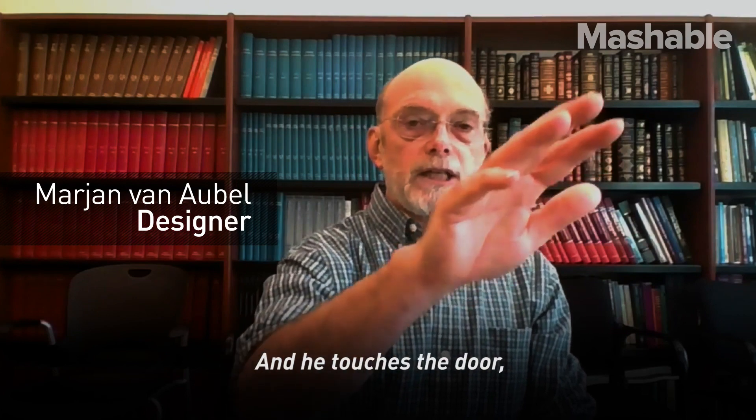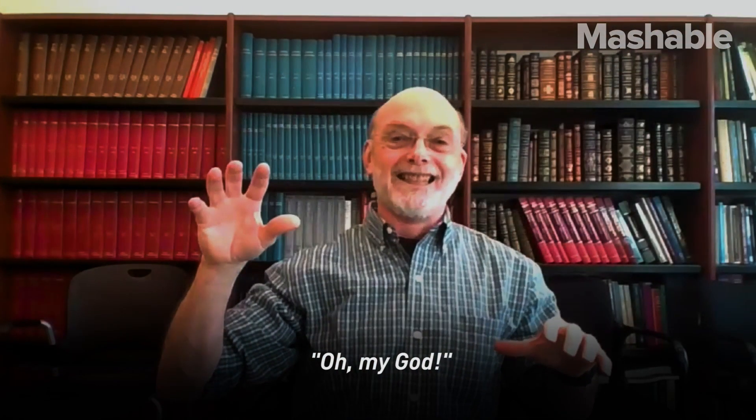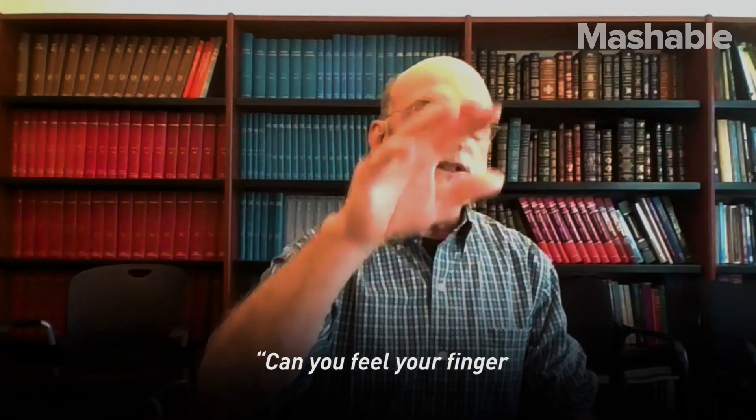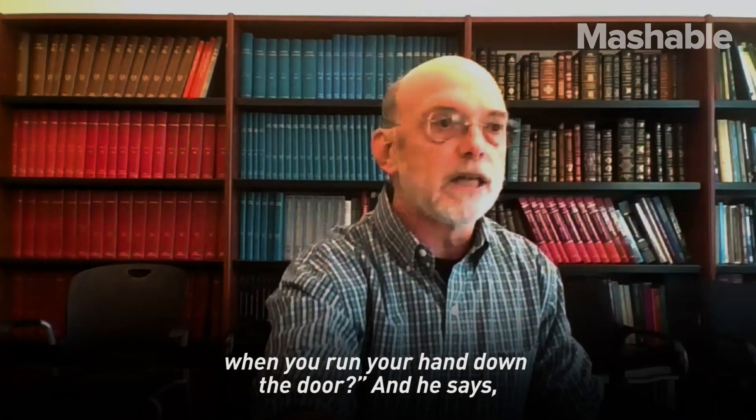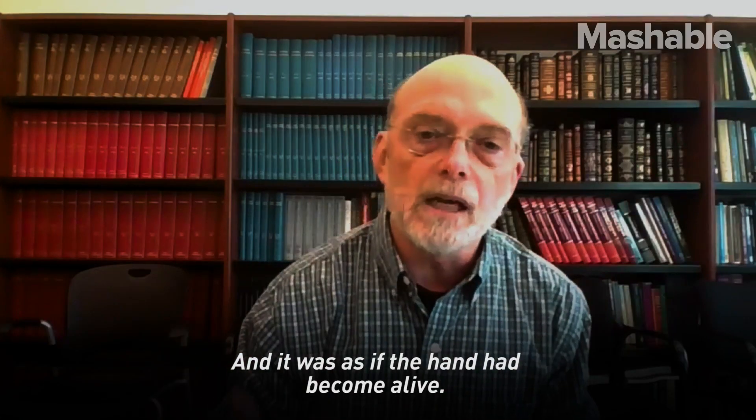And he reaches out, and he touches the door, and he goes, oh, my God. And we ask him, can you feel your finger when you run your hand down the door? And he says, God, that is so cool. And it was as if the hand had become alive.